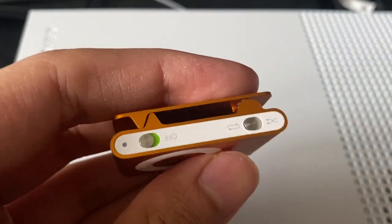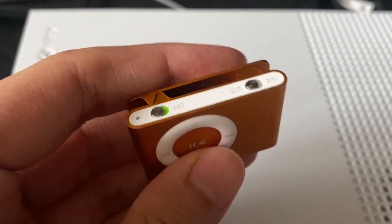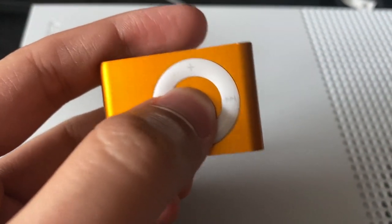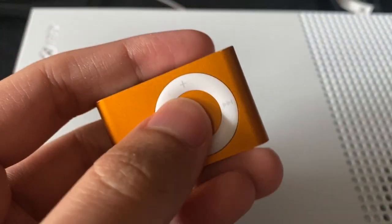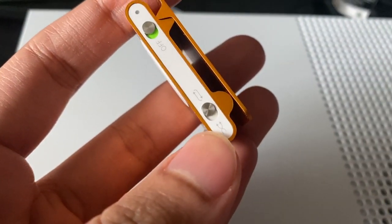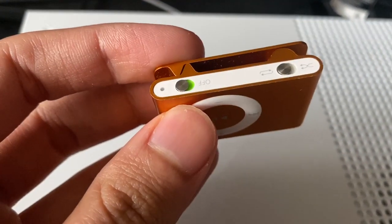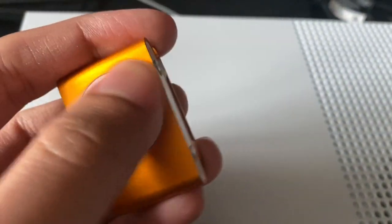Controlling the iPod Shuffle is pretty straightforward: volume up and down, play/pause, next track or previous track, and fast forward or fast backwards. The Shuffle switch up top toggled the music from playing in order or being shuffled at random, hence the name iPod Shuffle.